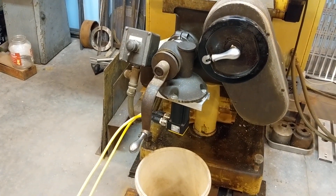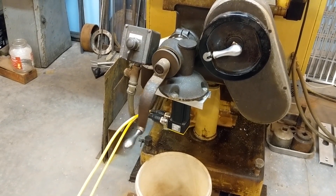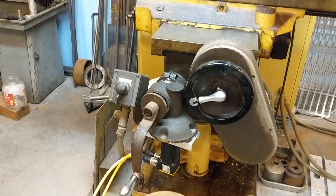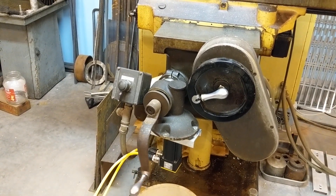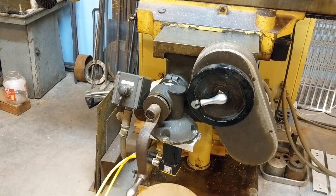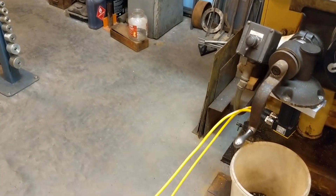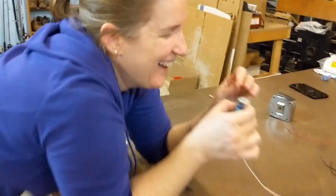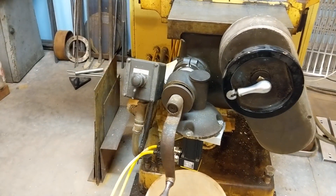Does it matter which direction? No. Then go in the other way. That clicking is you making bad contact — push it on with your finger. You're not going to get shocked, it's only one and a half volts. Stick your finger right on top of the wire and push it down. There you go. See how smooth that is?